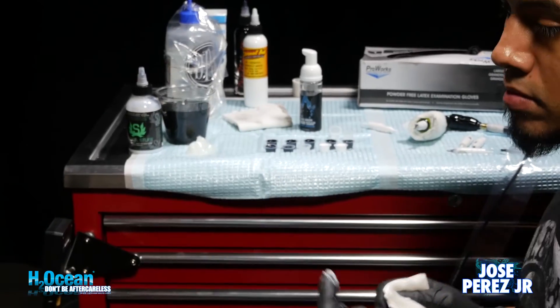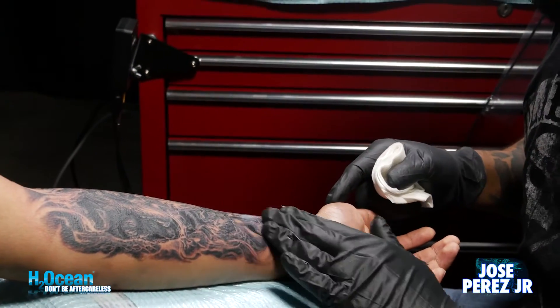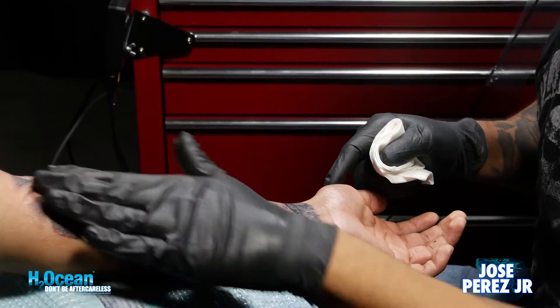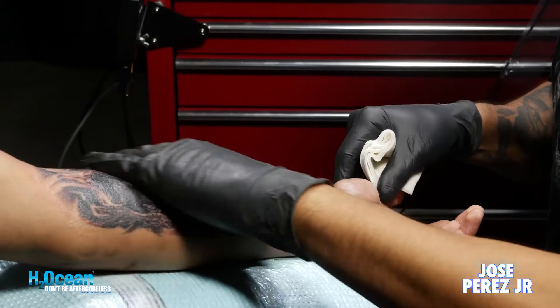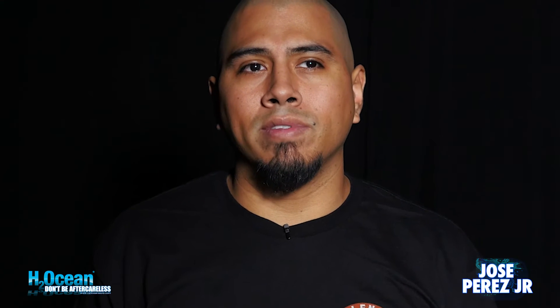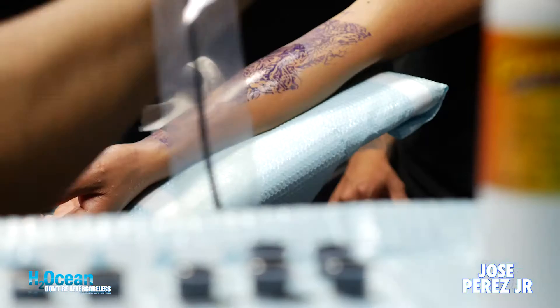I also use Aqua Tat when I'm tattooing. I like putting it over the skin, over my stencil — I like to put it over the whole stencil a little bit so I'm not rubbing up against it and smearing it on the skin. It just helps you glide through it. It's really gentle and a lot thinner than anything else out there. I like tattooing with really thin stuff.